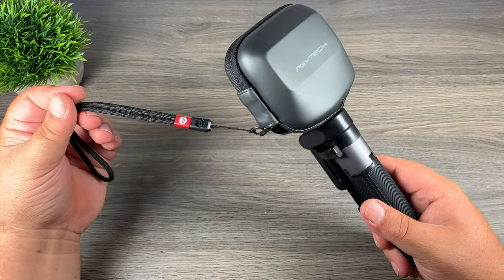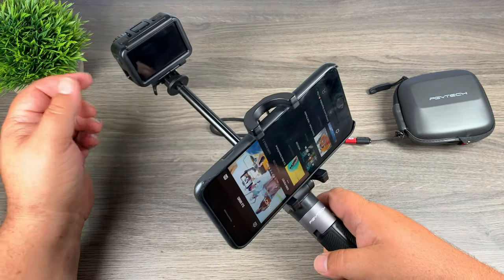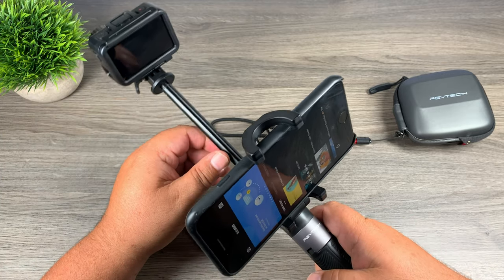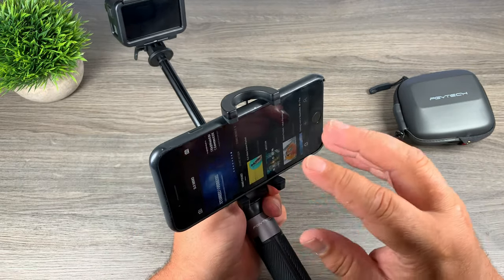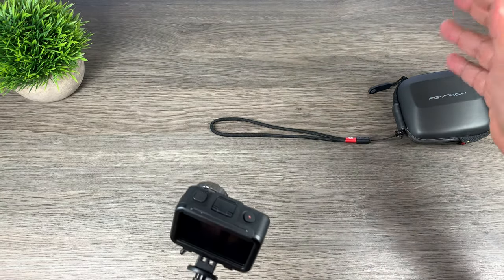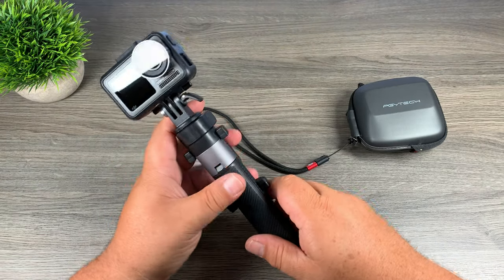We can also mount a phone in the smartphone holder if we're going to use something like the Memo app and get a live feed. Sometimes that's nice as the screens on these action cameras are quite small, and if you're filming something very specific and want to line things up, having a bigger screen is easier. Not only that, you can control your camera remotely — if you've got the Osmo Action extended, you can start and stop recording without having to pull the camera in every time.